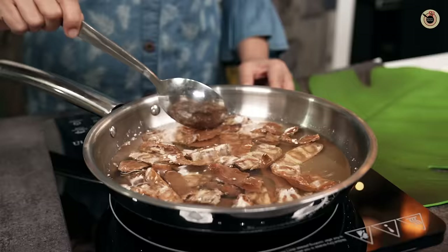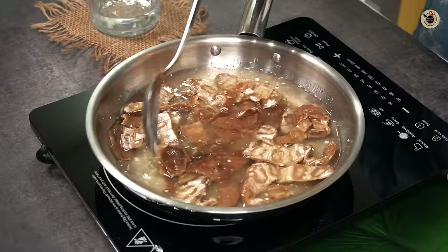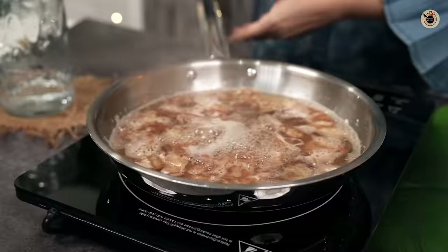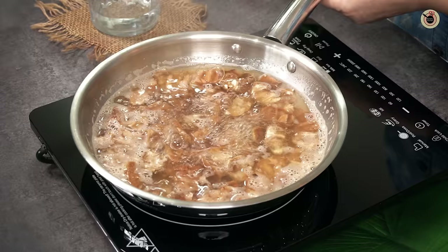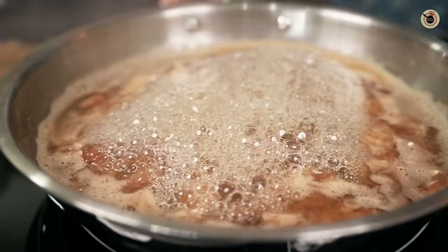I am doing that too. I will cook it on a medium-high flame. As it heats up, you will cook it on a medium flame for about 2 minutes, so it will be soft and the pulp will separate.